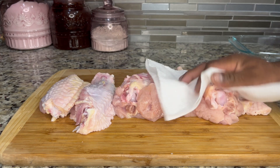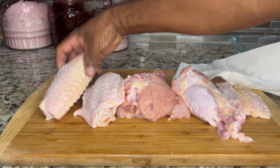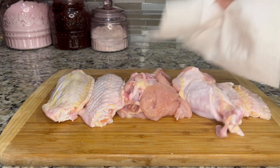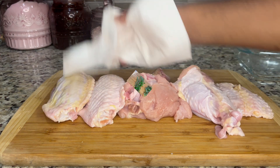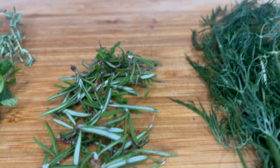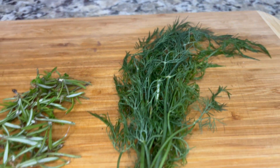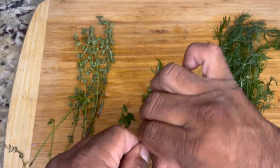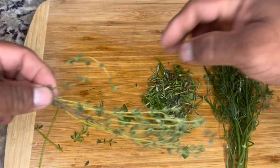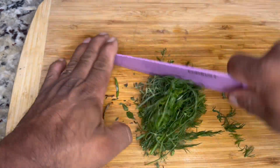After washing, I'm gonna pat it dry with some paper towel to get all the excess moisture off so the seasoning sticks to it and we get better penetration and flavor from the seasoning. Here are some of the fresh ingredients I'm using — thyme, rosemary, and fennel right from the backyard. Fennel is an awesome, delicious herb to use.